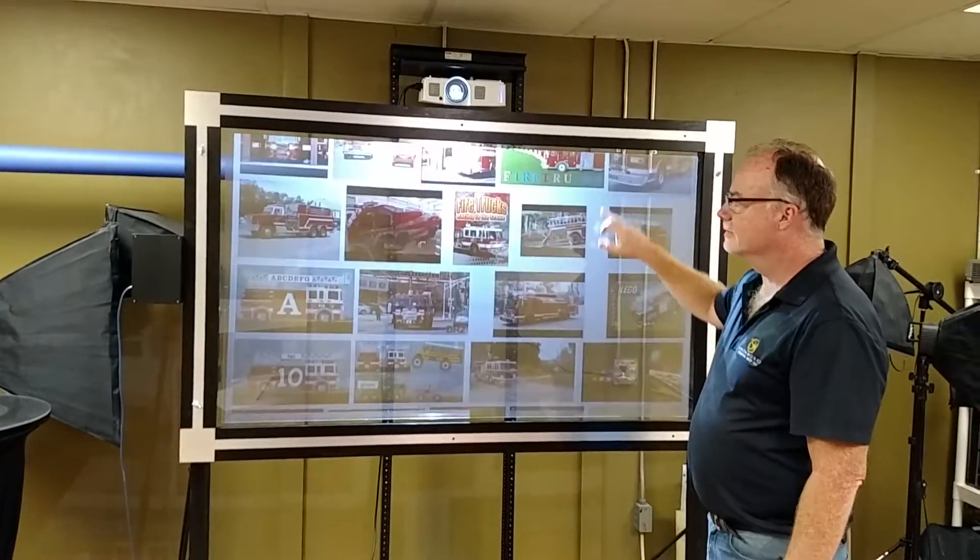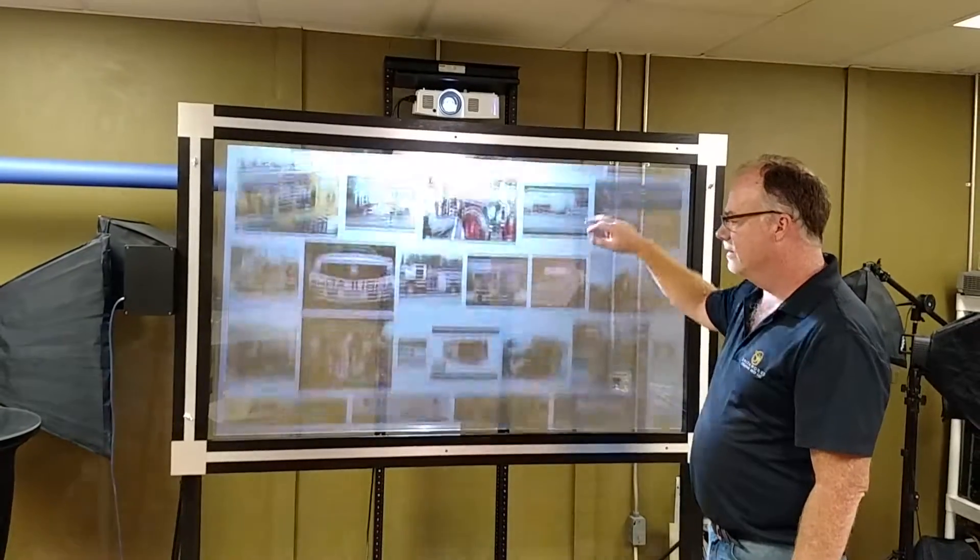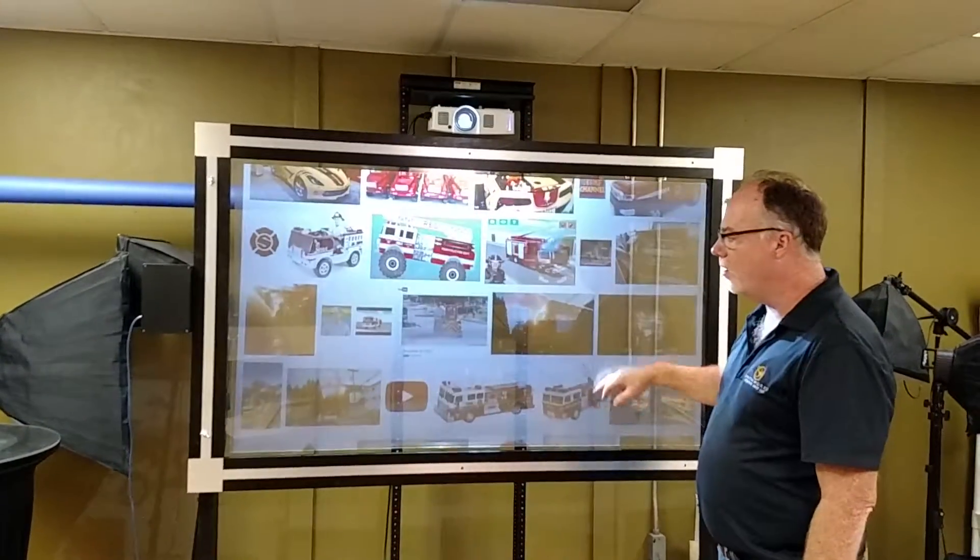This is our clear touch film that we've installed on this glass, so you can see how it would work on any clear window piece of glass.